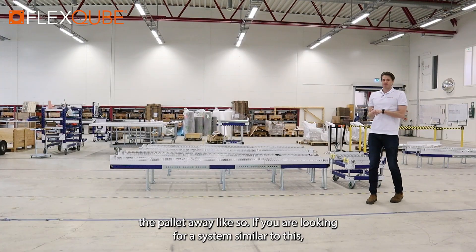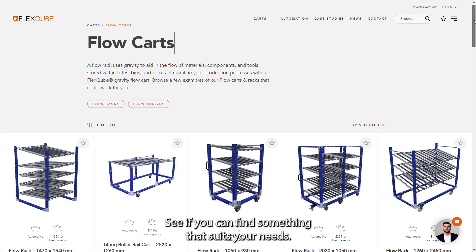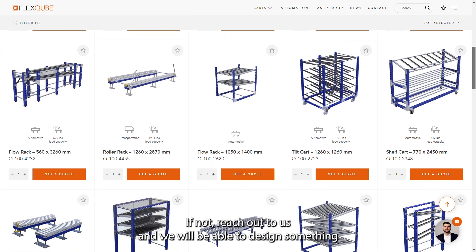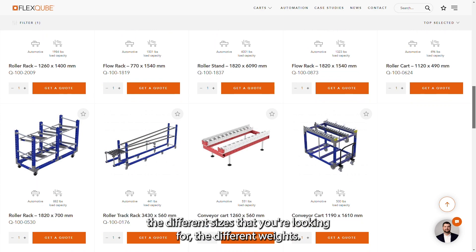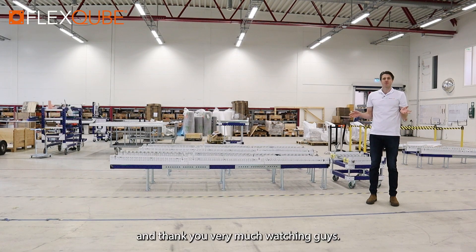If you're looking for a system similar to this, please visit our website and have a look through our solutions library to see if you can find something that suits your needs. If not, reach out to us and we will be able to design something more matched to what you're looking for — the different sizes, the different weights. Please visit our website at www.flexicube.com, and thank you very much for watching.